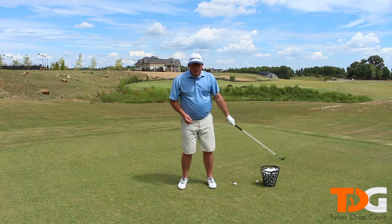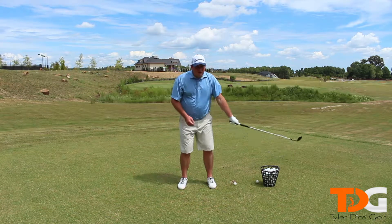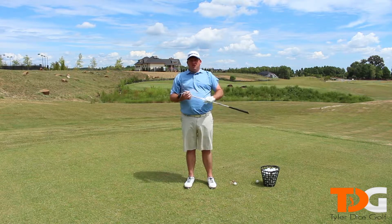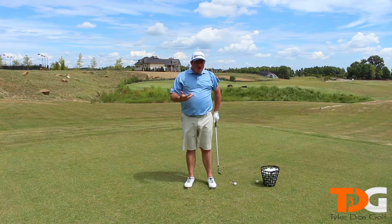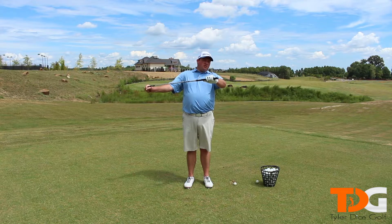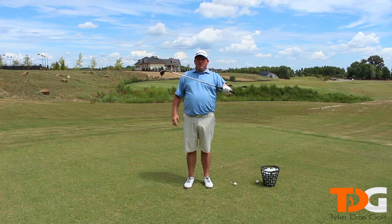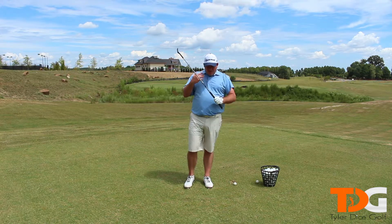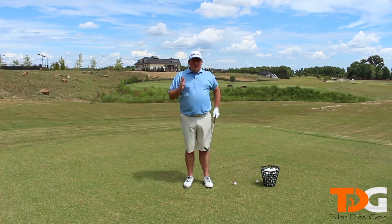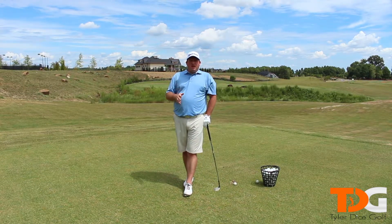Eight o'clock — that's one distance. Seven thirty — another distance. Nine thirty, ten — each one of these hours is a distance. What you want to do is get all your wedges together and see how far each one of those shots carries the ball. That's the number you write down. From there, choke down an inch and do it all over again, then choke down another inch. That way you can get four, five, six different yardages for each grip position for each club.